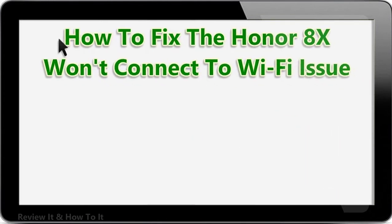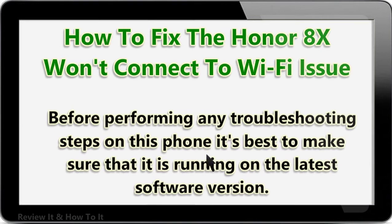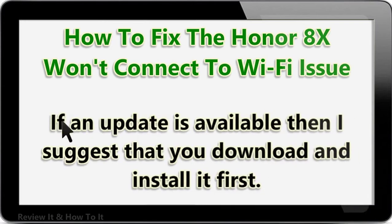Before performing any troubleshooting steps on this phone, it's best to make sure that it is running on the latest software version. If an update is available, I suggest that you download and install it first.